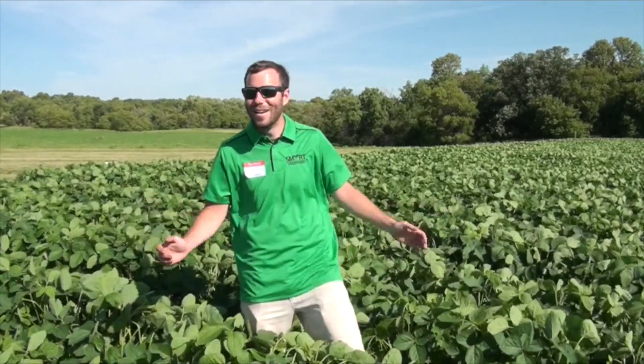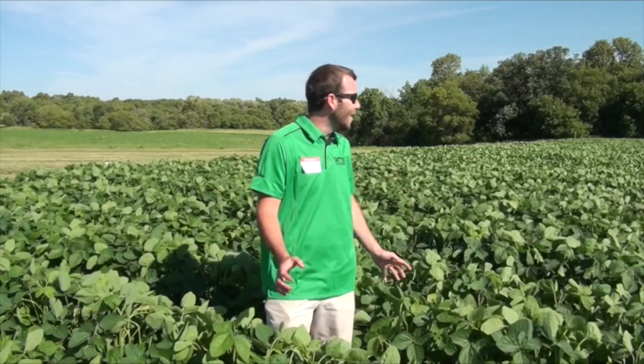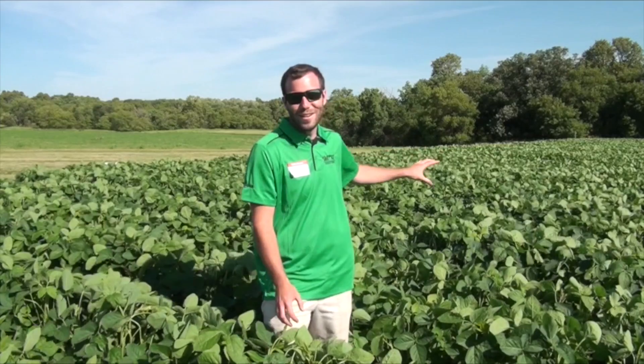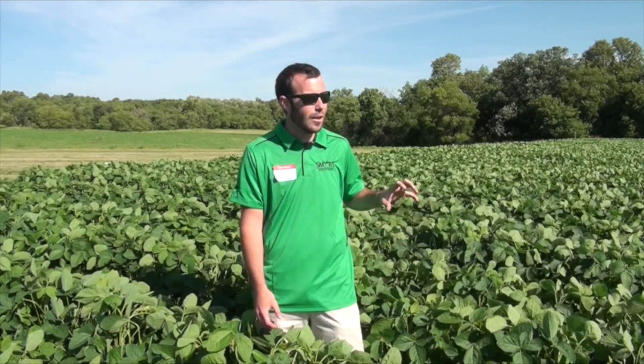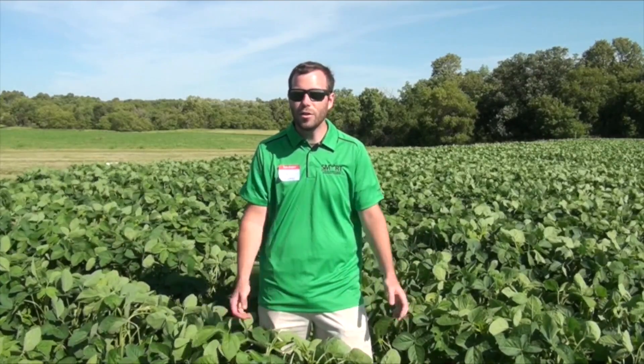What are you finding so far? So far we're finding nothing. I look across this field behind me and I don't see any differences between the treatments out here. Right from planting time to emergence, staging — everything's the same. We planted this on May 22nd, which is still a normal planting time here in Manitoba for soybeans. Soils are well above that 10-degree average we're looking for, and we've got great emergence here.